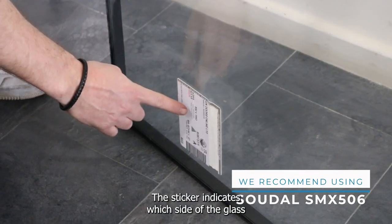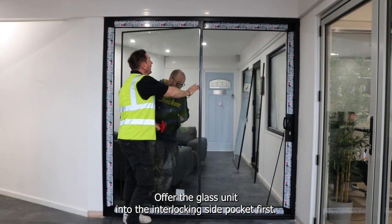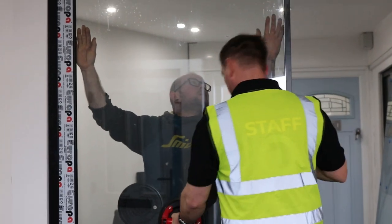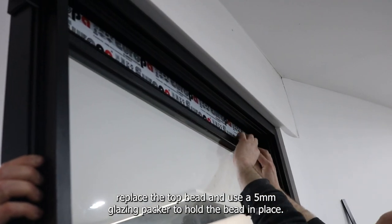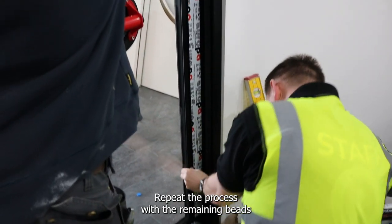The sticker indicates which side of the glass should face inside the room. Offer the glass unit into the interlocking side pocket first. With the glass in position, replace the top bead and use a 5mm glazing packer to hold the bead in place. Repeat the process with the remaining beads on this panel.